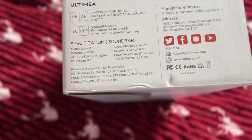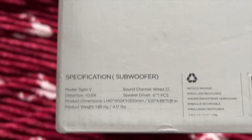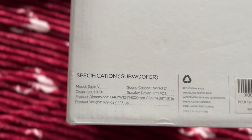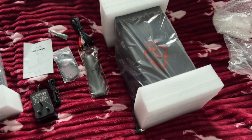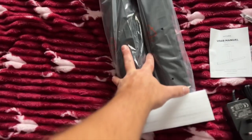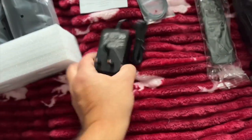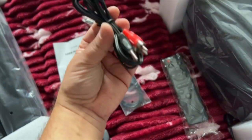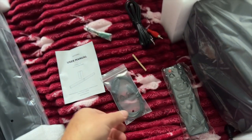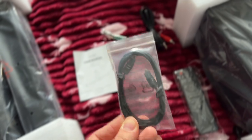Not much to see on the box — it just tells you some specs, so if you want to pause the video and check those out you can. A subwoofer is included with this soundbar. Here are some more specs, and this is what you get inside the packaging: the subwoofer, the soundbar itself, a nice remote control, a power adapter, an aux in and aux out cable, and you also get an optical cable, which is a nice inclusion.